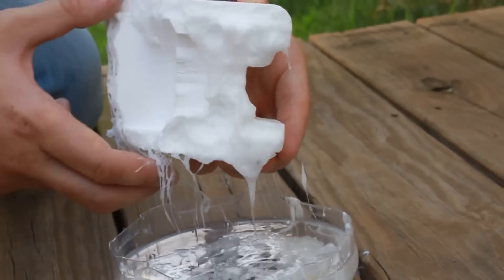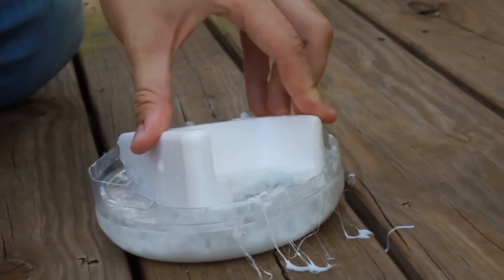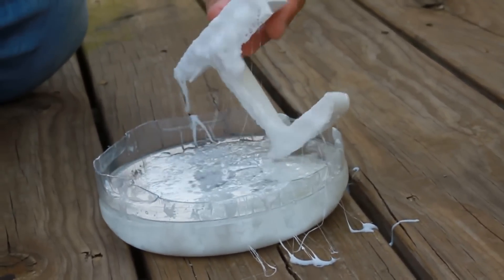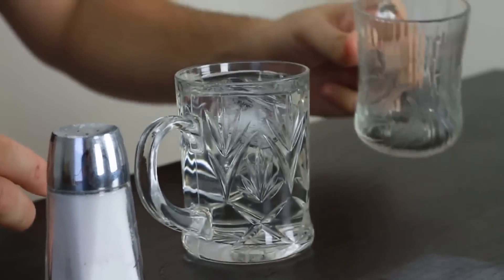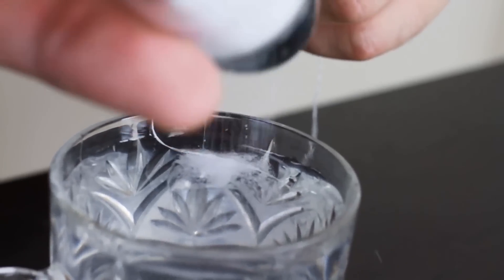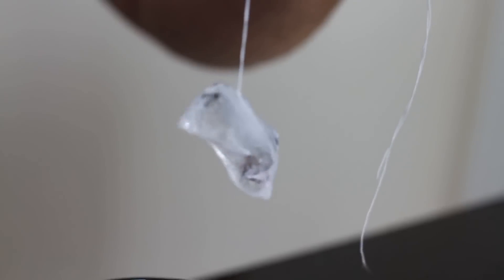Isn't it awesome? Just push it in — look how it looks like it's boiling. Now dip your ice cube in water, then put your needle on top of the cube. Put some salt on it and then lift it up. Isn't that cool, guys?